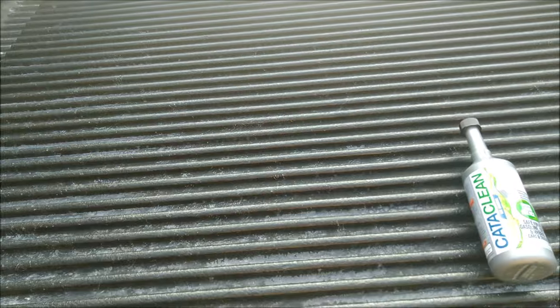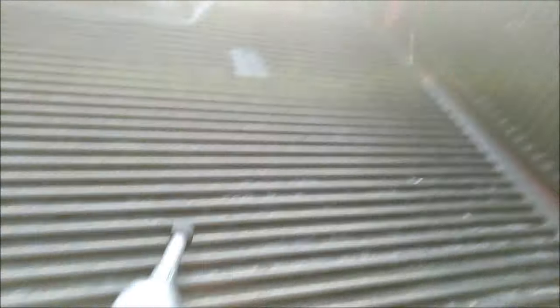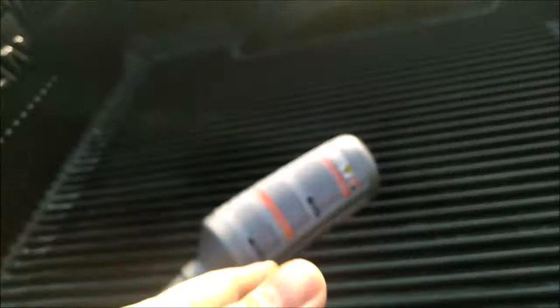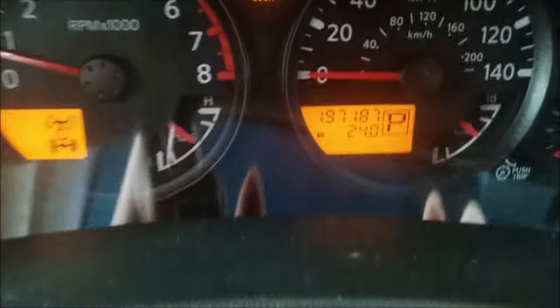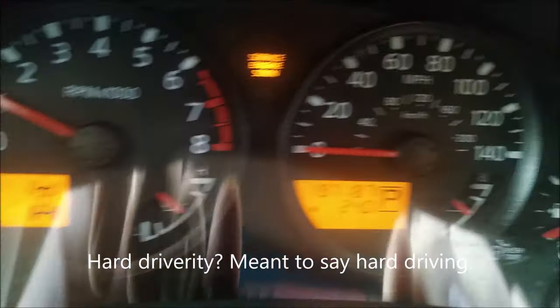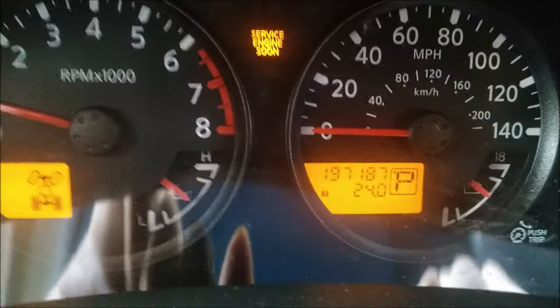I should look at the instructions. The next step is drive 10 to 15 miles normally, then refuel. I'm going to do a little bit more than that — maybe slightly more. And I'm going to intentionally do some high rev driving. Okay folks, I drove over 24 miles with some pretty hard driving. I'm already purposely doing some high revs, and the check engine light still hasn't come off. So I'm going to fill her up now.